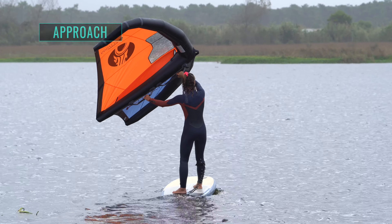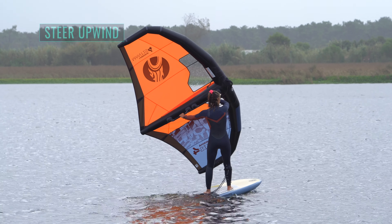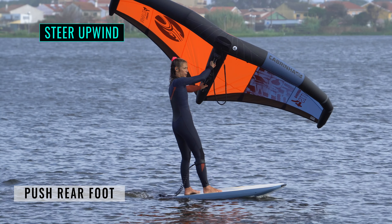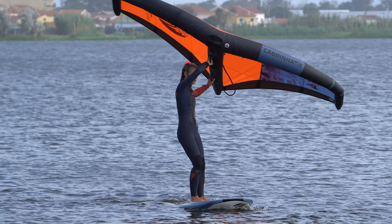Approach riding comfortably across the wind or on a gentle upwind course with your feet slightly offset. Steer upwind by moving your wing back. Keep power in the wing and look upwind — be careful not to oversheet. Push across the board with your rear foot to help the board turn up. As you turn closer to the wind, you will slow down and come to a halt. This is your cue to tack.